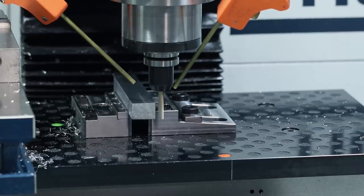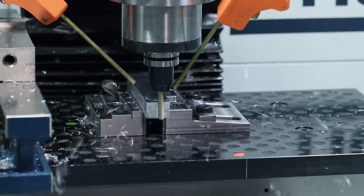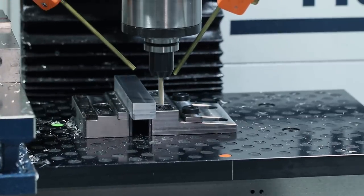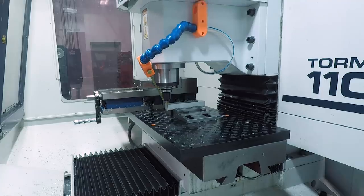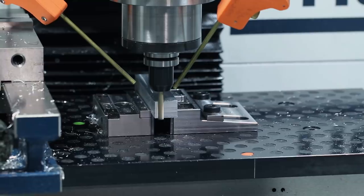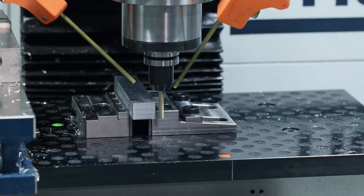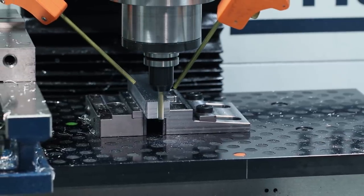Welcome to the YouTube debut of the new Modvice fixed side, as you see here on the left. A solid improvement off our prior version that allows you to either hold parts on each side, or you can keep the talons and the solid bar both installed, and you simply rotate it 180 degrees when you want to switch between the two.